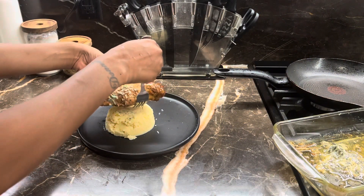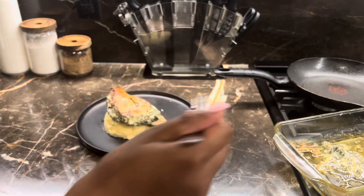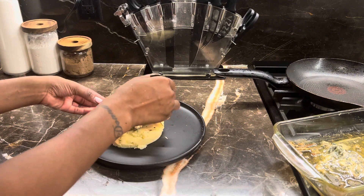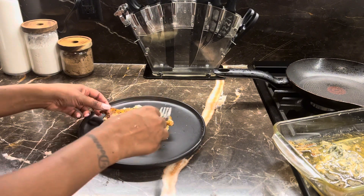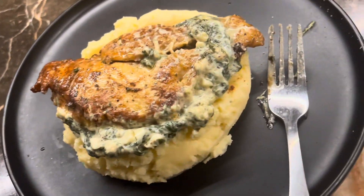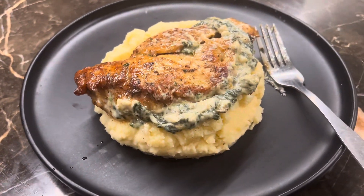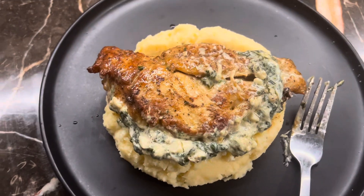Oh, it's hot — that was hot! I'm just going to place it on the middle of the plate and push it in. And there we go — we have a stuffed chicken breast with mashed potatoes. Let me get a thumbnail real quick.